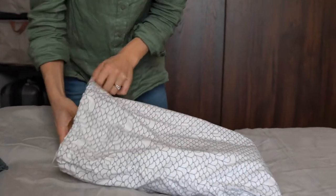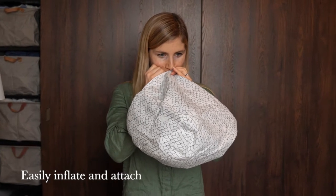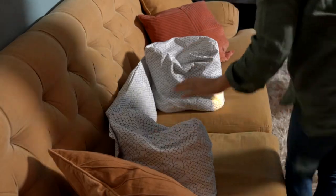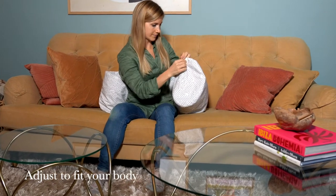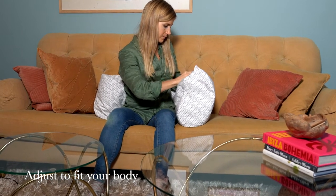Take the pillows from the convenient bag and easily inflate them. Attach together like this. Have a seat and allow your elbows to rest on the side pillows. Feel the support of the backrest. Find your optimal position by adjusting the height of the side pillows and placement of the backrest by simply releasing or inflating air.